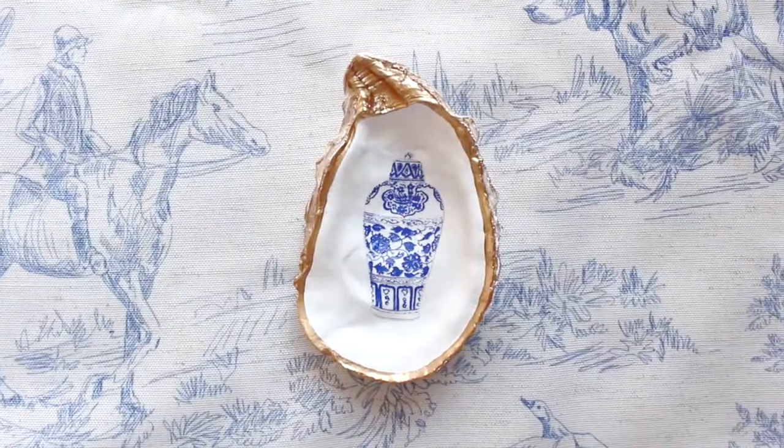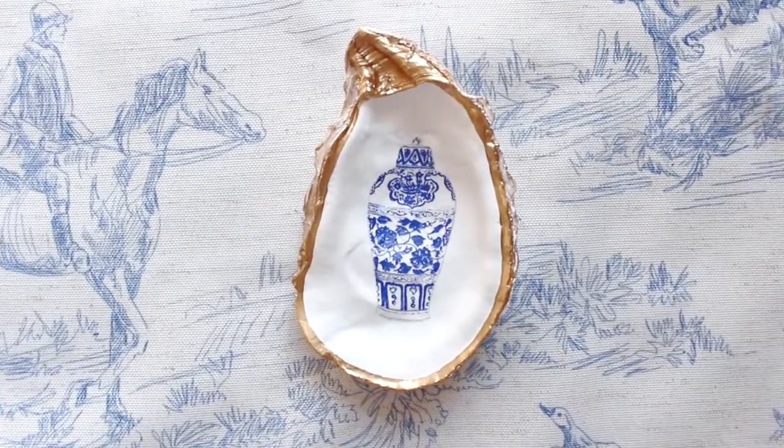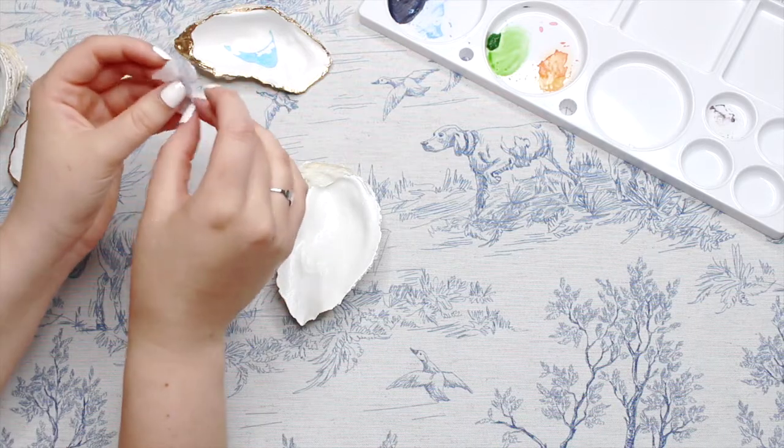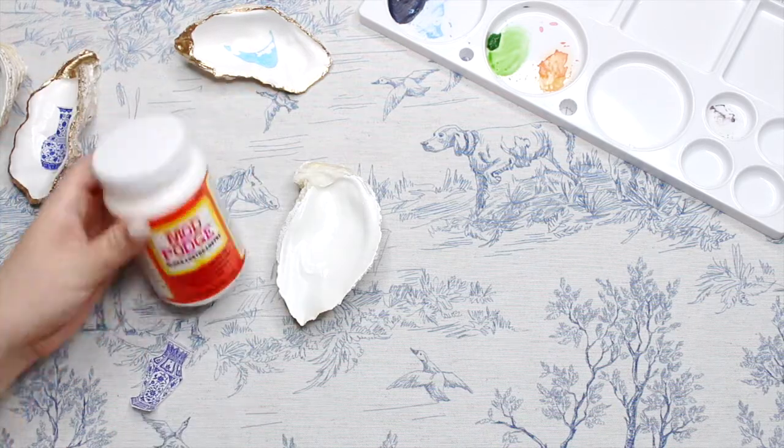And with that paint dry, we have this beautiful oyster shell ring dish. For this next little part of the video, I'm just making another one of these dishes, but feel free to skip to the end where I show you how to turn this into an ornament.